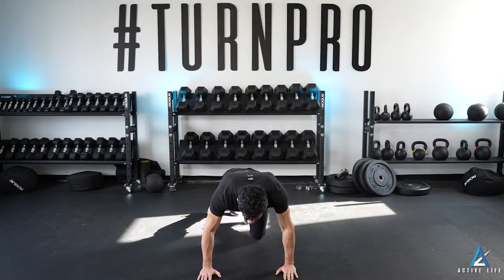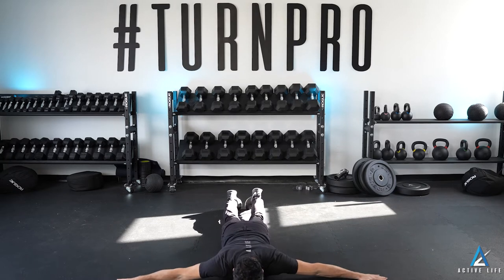This is a prone iron cross to scorpion. You're going to lie down, head down, belly down, arms out to the sides.